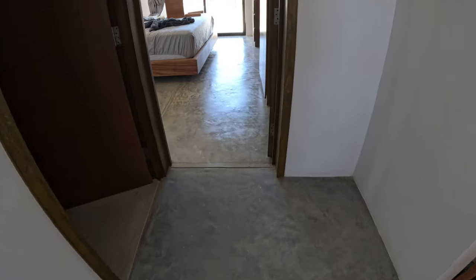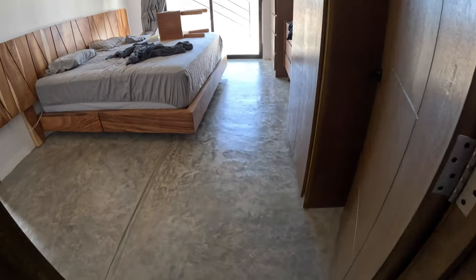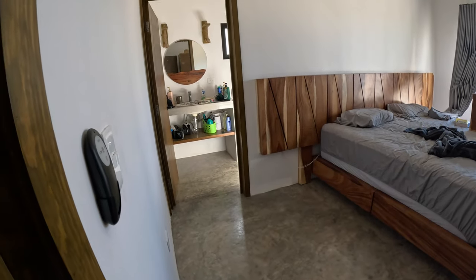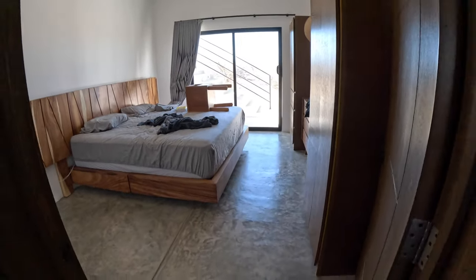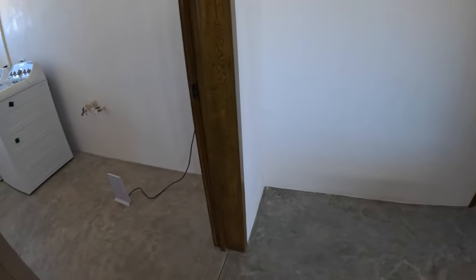You want to give it at least an hour for it to dry. Let me show you what it looks like in the area we've done so far. You can see the shine on it going all the way into the bathroom. We also did the countertop and the sink. I'm gonna do this area right now and also the laundry room.